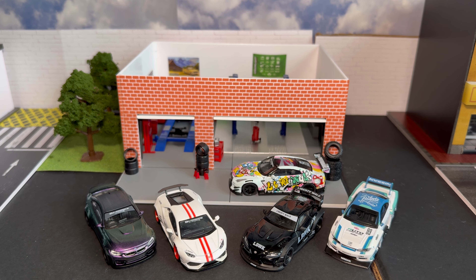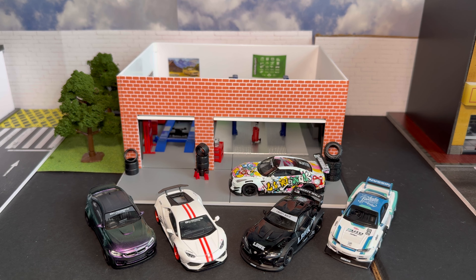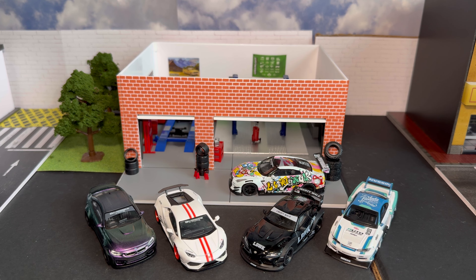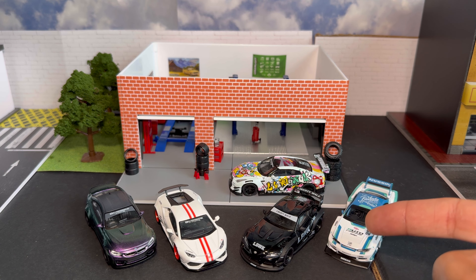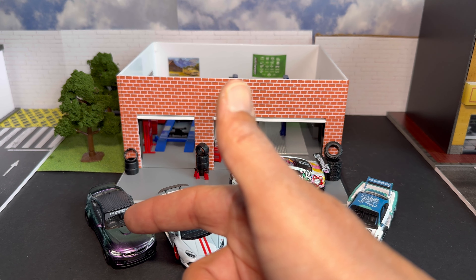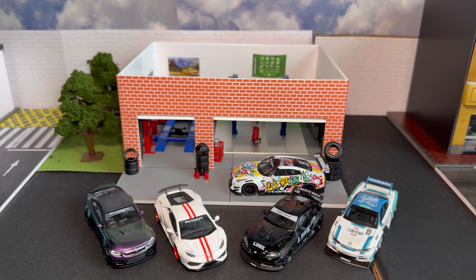What's up YouTube, welcome back to the channel, Demos Diecast. Thank you guys for tuning in. Big shout out and thank you to all returning viewers and subscribers, and welcome to any first-time viewers or new subscribers. As you guys can see in the back, we have some Liberty Walk cars — these are all Mini GT models: the Mini GT Liberty Walk S15 Silhouette, Liberty Walk Toyota Supra, Liberty Walk Lamborghini Huracan, Liberty Walk BMW M4, and the Liberty Walk R35 GTR in the Kuma Graffiti livery.